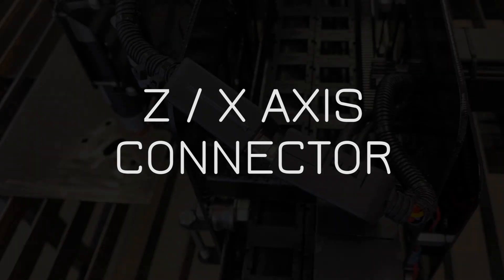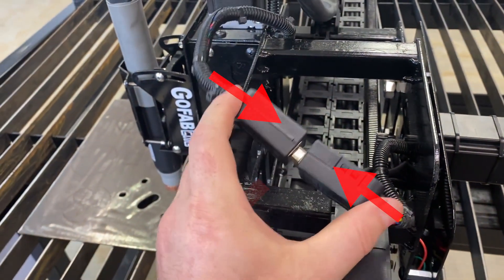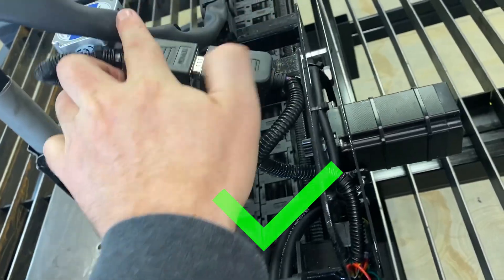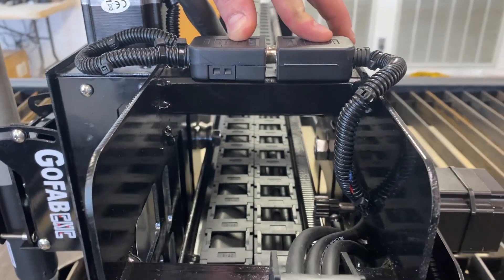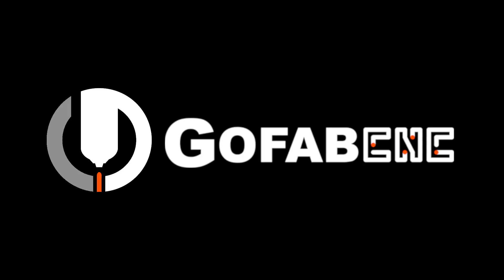Finally, we're going to go over the connectors that connect your z-axis to your x-axis. Make sure these connectors are pushed firmly into each other and not kinked or crooked. If they are, they could develop a short, burn out a pin, and your z-axis will quit working.